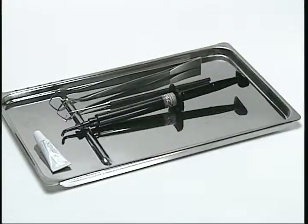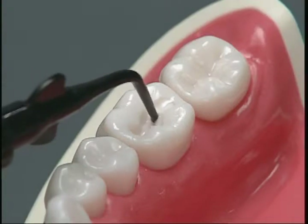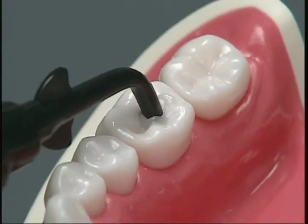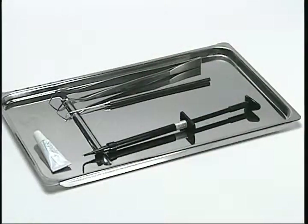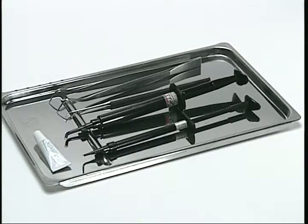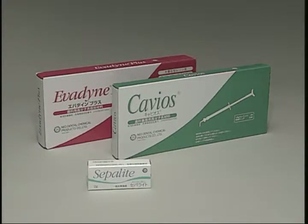Caviose and Epidine come in syringes pre-filled with pre-mixed paste — that means no waiting time for mixing, no unpleasant odors, and no waste of paste. The Caviose and Epidine are dentist and patient friendly.